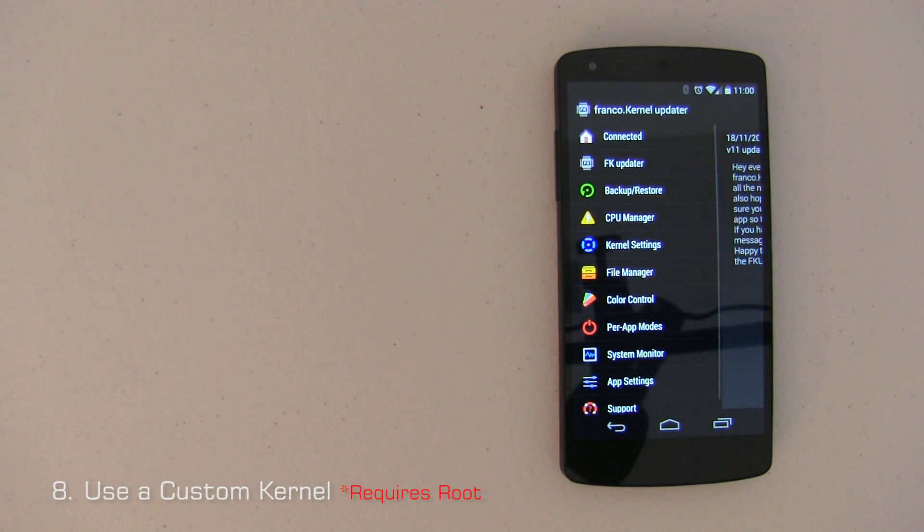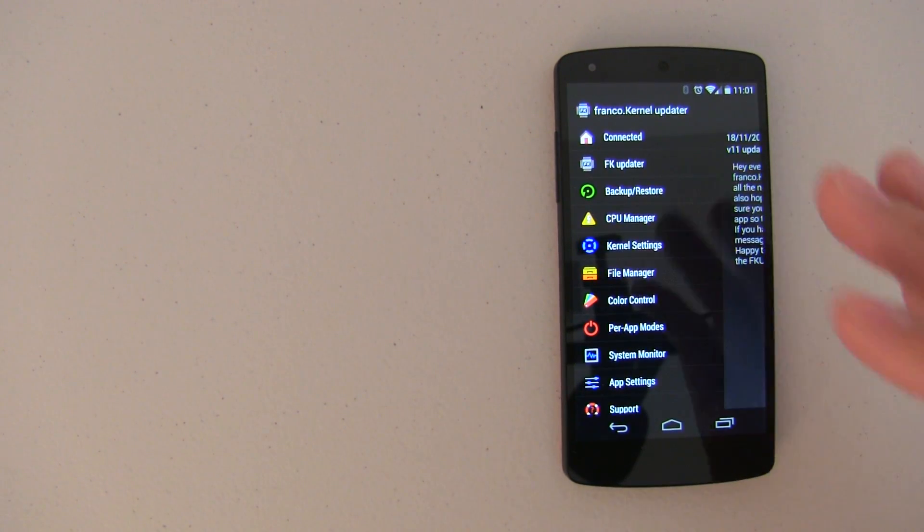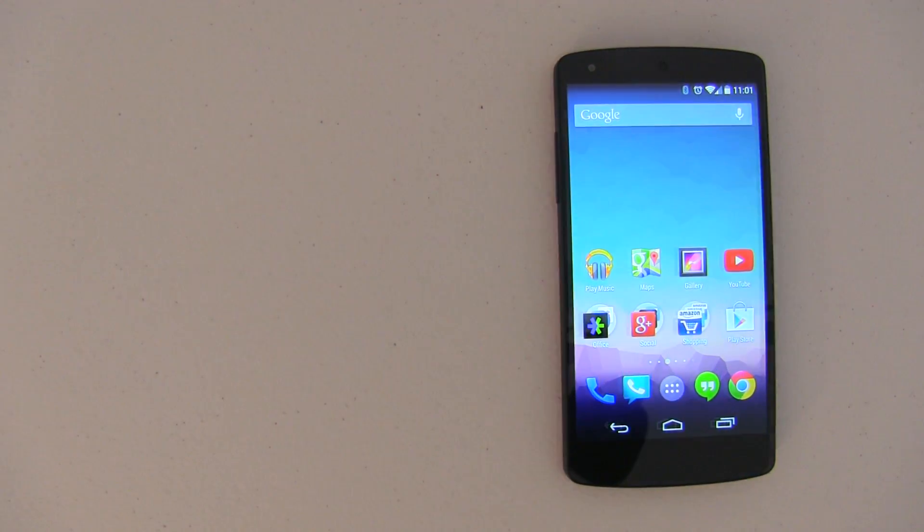Here's one of my favorites and probably the best way to save battery — updating the kernel. One of my favorites is the Franco kernel, and if you want to get the most out of your Nexus 5, this is the way to do it. This will require root, but you'll have more control of your device and I've seen some pretty impressive results. You can leave everything else on, have Franco kernel or a particular kernel installed, and you should be good to go.